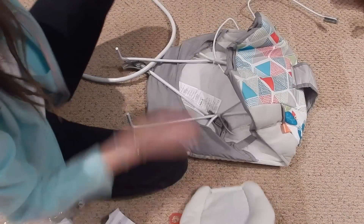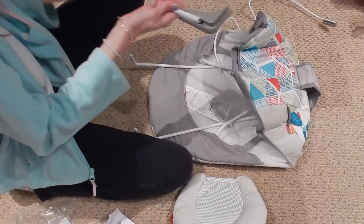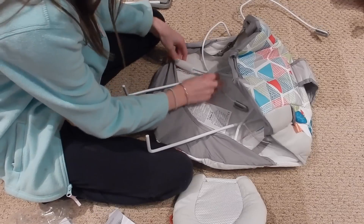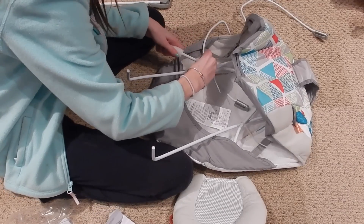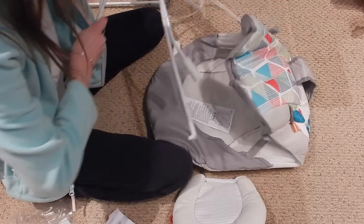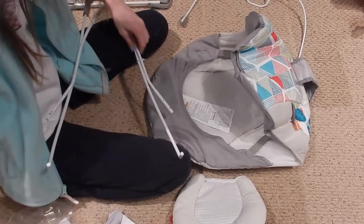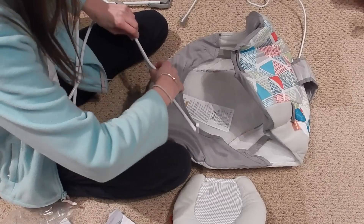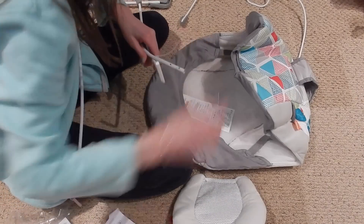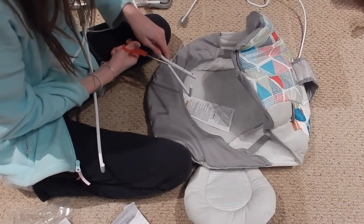This is the head pillow. Everything's all stuck together — this doesn't seem very hard. I haven't used the instructions yet and I honestly don't think I'll have to. This is really self-explanatory to set up, which I love. I love it when things are super easy to set up like this.